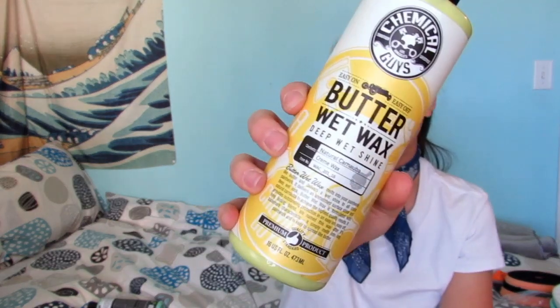JetSeal is also going to give it another layer of protection and keep all the work I've done locked into the paint. Last but not least, I'll be using the Butter Wet Wax. This is my favorite wax — I love to recommend it because it gives you a deep wet shine, works for any color car, and it looks like you just have fresh paint. With that said, let's go ahead and jump into that paint correction.